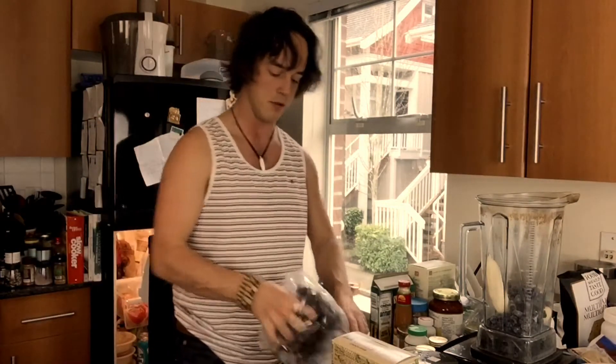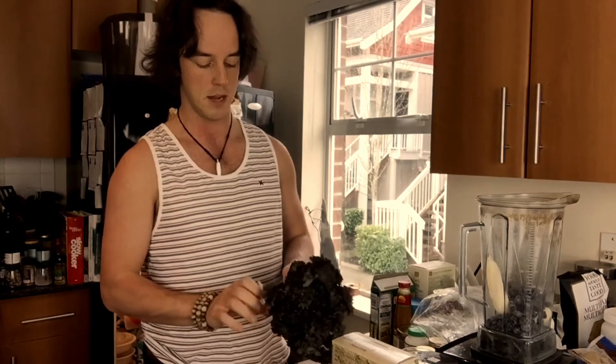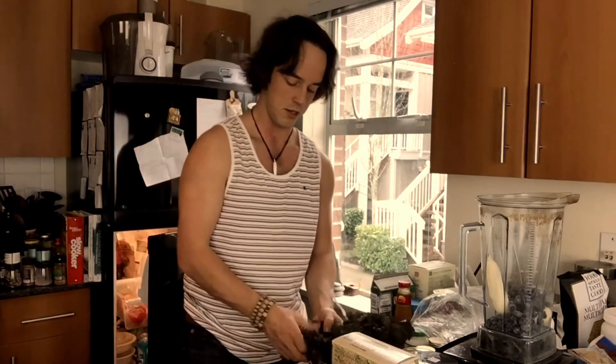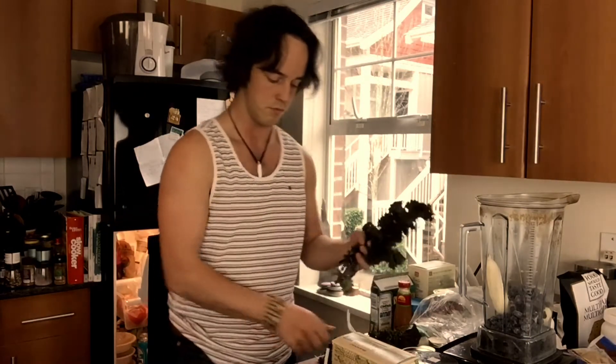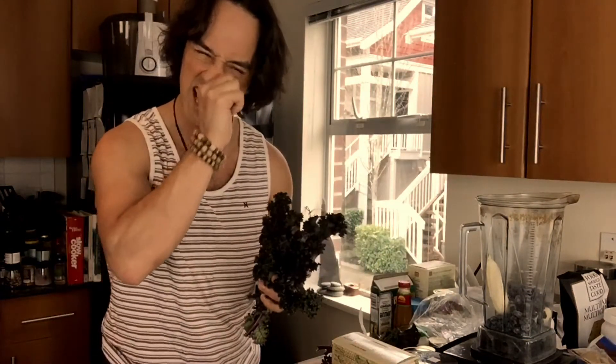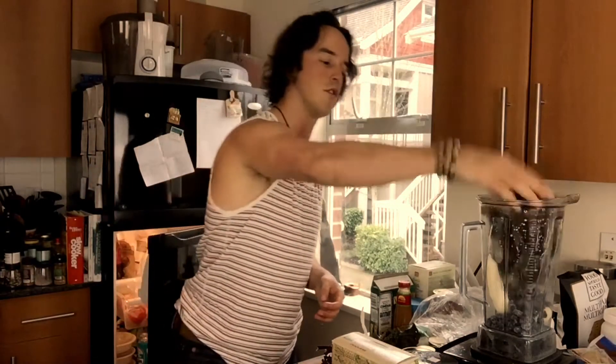Another staple of pretty much all smoothies I make is some type of dark leafy greens — whether spinach, kale, collard greens, sometimes bok choy, sometimes Swiss chard. This time we got some black kale. We'll put maybe that much in — that might be too much for you taste-wise, and keep in mind this is for two liters of smoothie. I like to put a lot of dark leafy greens in, so just rinse it a little bit and throw that in there.